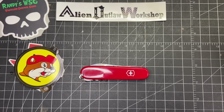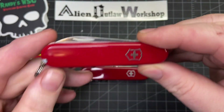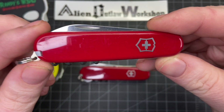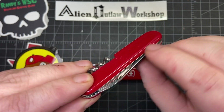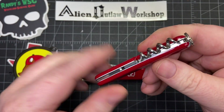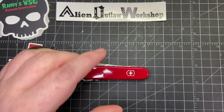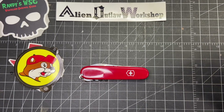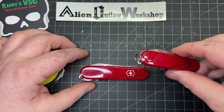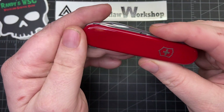I wanted something kind of small and slim for a perfect EDC knife — something I can put in a little EDC pouch. One of the options I looked at was the Victorinox Waiter, which is a great knife. It has one blade, a combo tool, a corkscrew, and the scales. That one is 81 millimeters. This Compact is 83 millimeters — sorry, not 81. It has really nice looking scales.